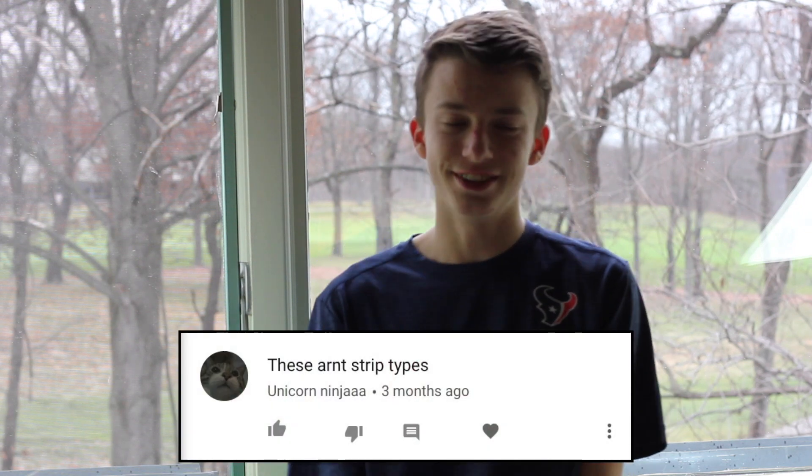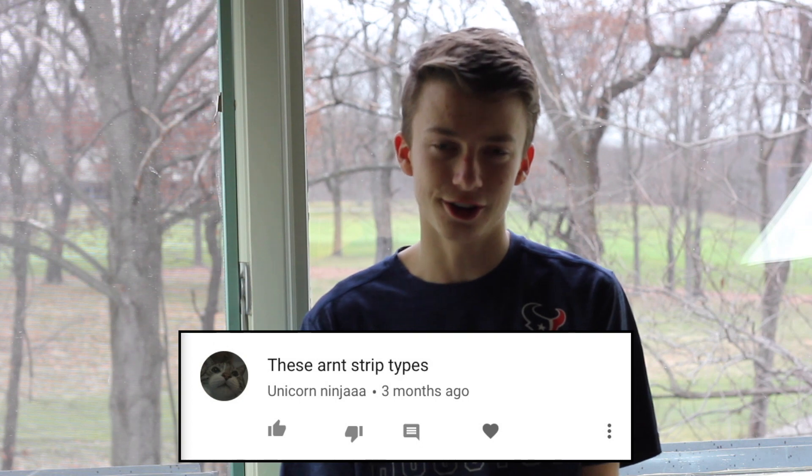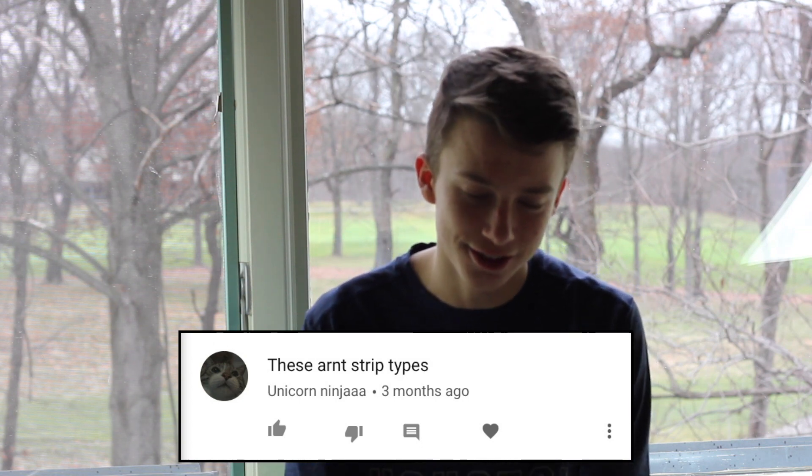The first comment we have is from Unicorn Ninja, and it's from my Lego stereotypes video. He says, 'these aren't strip types.' I'm pretty sure it says stereotypes — your correction.